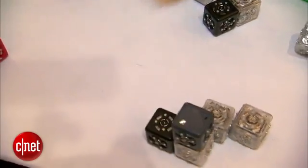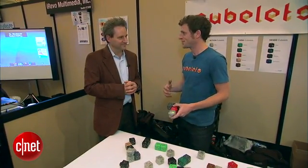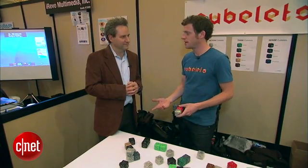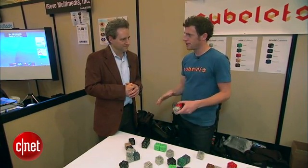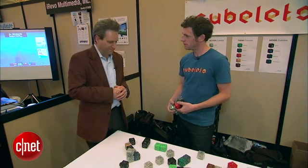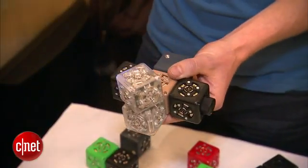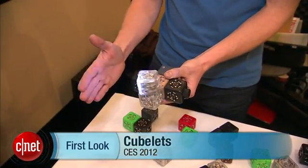I've been at this booth a lot today and there's been intense interest. How long does it take to get and what do they cost? Right now we're taking pre-orders — we're borrowing money from our customers to fund our next round of manufacturing. It's $160 for a starter kit of six, and if you pre-order now, we're shipping around April 20th. I'm Paul Sloan with CNET and we've been talking to Eric Schweikart of Modular Robotics.